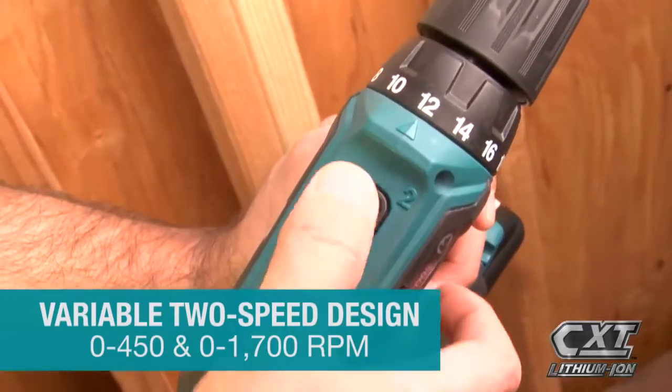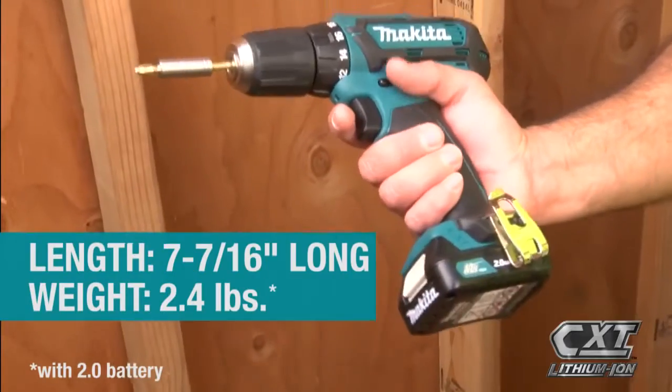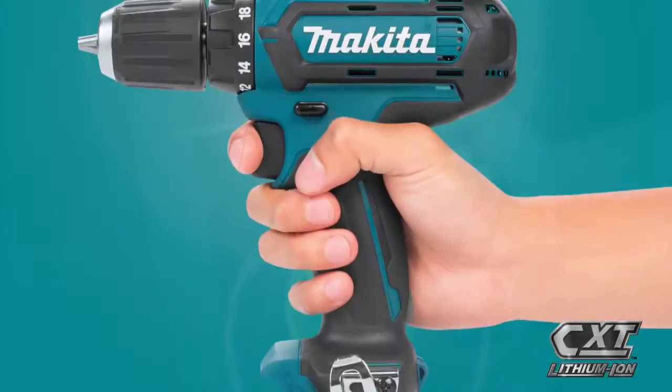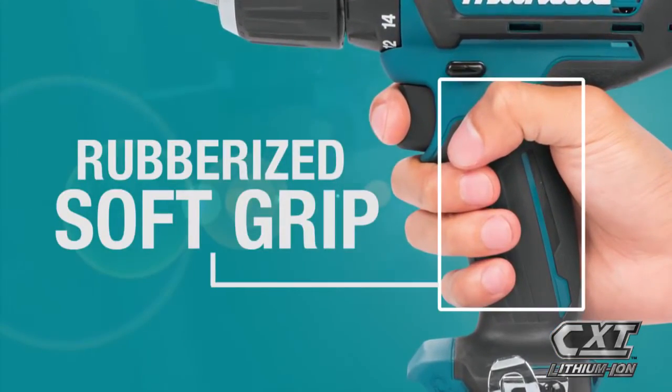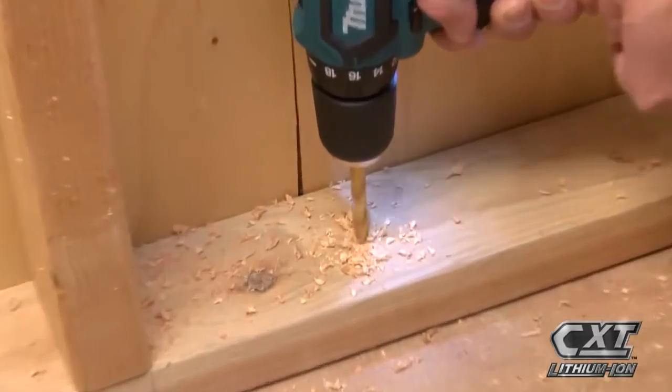The tool's variable 2-speed design is ideal for a range of applications. The compact size and ergonomically designed handle with rubberized soft grip means superior comfort, job after job.